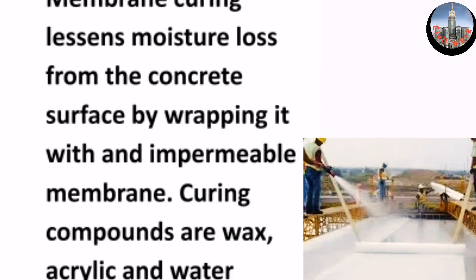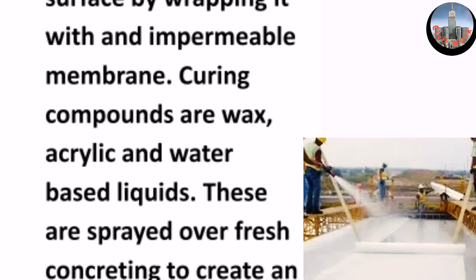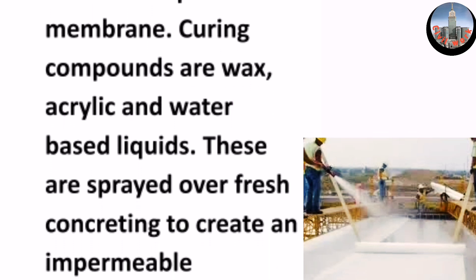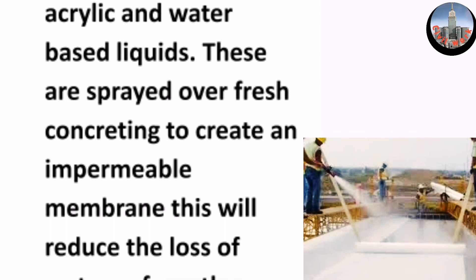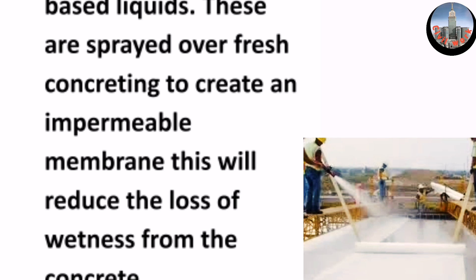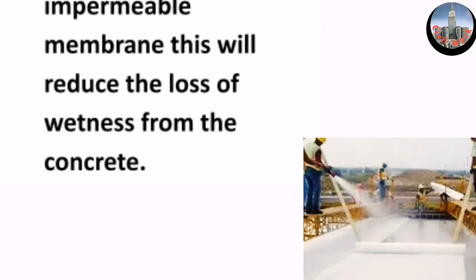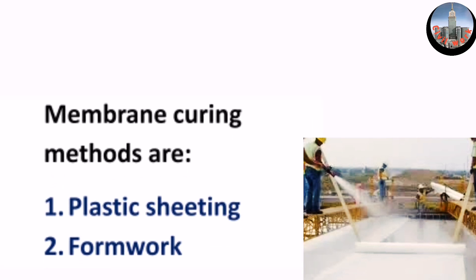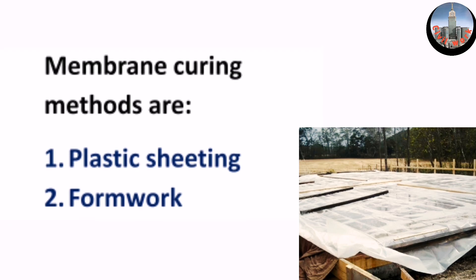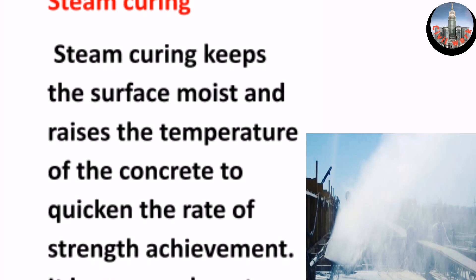Curing compounds are wax, acrylic, and water-based liquids. These are sprayed over fresh concrete to create an impermeable membrane, which will reduce the loss of wetness from the concrete. Membrane curing methods are: one, plastic sheeting; two, formwork. Steam curing keeps the surface moist and raises the temperature of the concrete to quicken the rate of strength achievement.